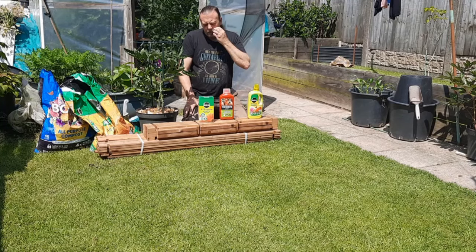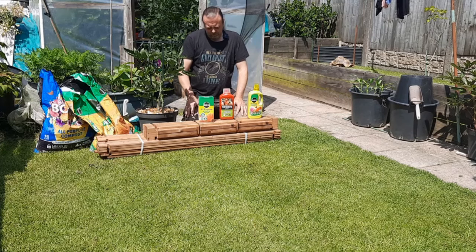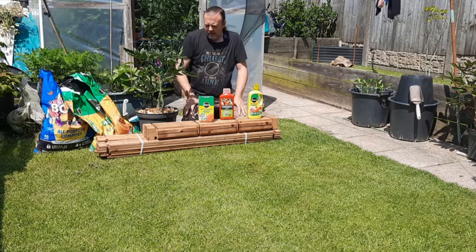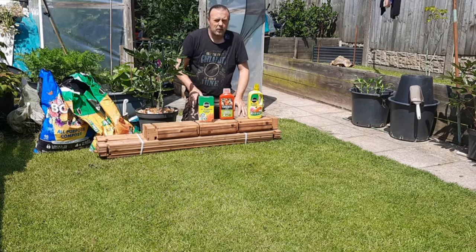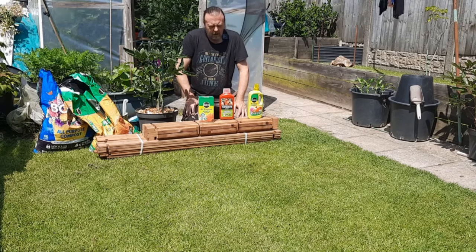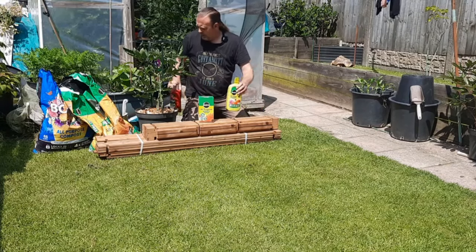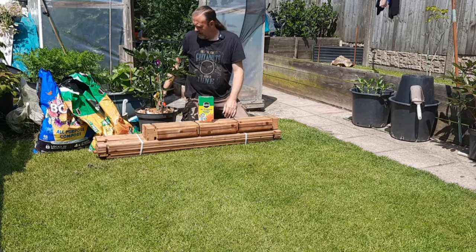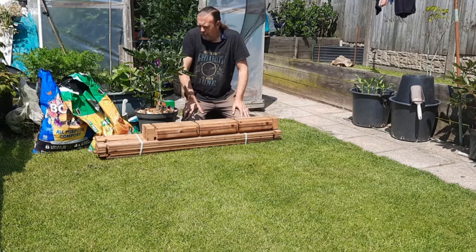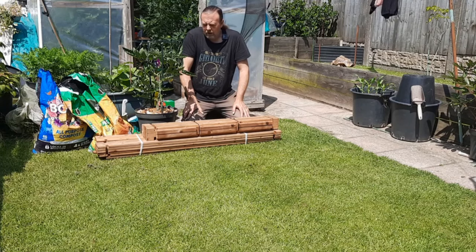I'll start feeding them from probably next week because they're drying out a little bit. I need to add moisture first to make sure the whole thing's ready to accept some feed — otherwise it'll run straight through, so I could bottom-soak them if need be. I've also got the chilies and some of the cane peppers in different composts, and I'll probably incorporate some of the feeds into that as well.